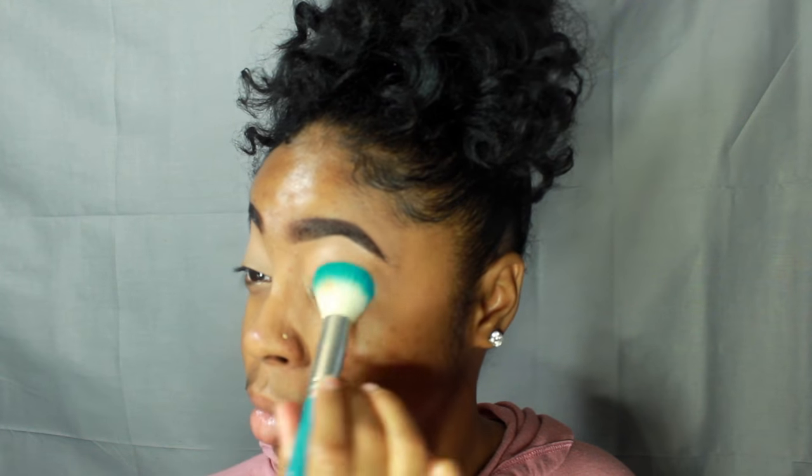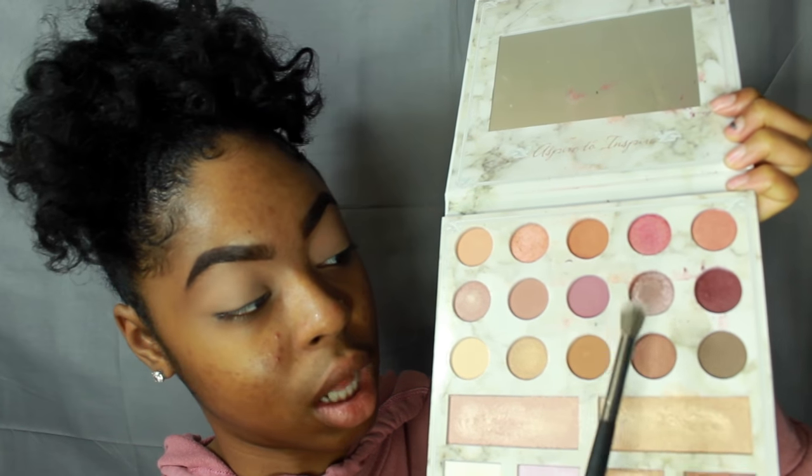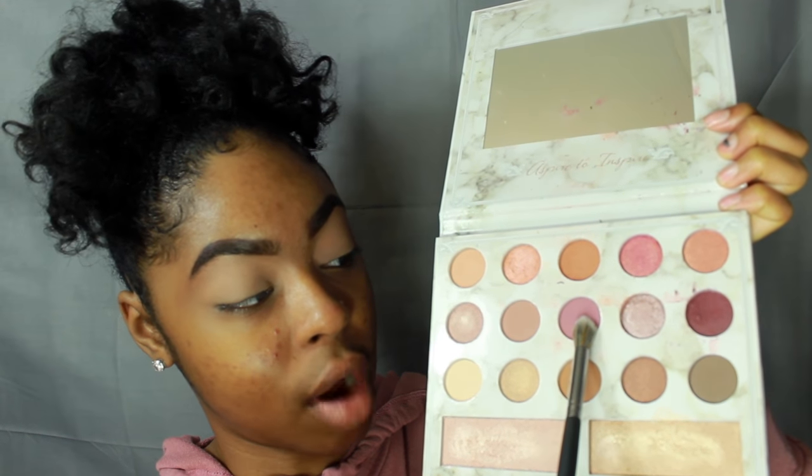I'm going to blend that in. If you see me looking over here, it's because my mirror is over there. Now that that's blending, I'm going to take the air spun powder — I got mine from Walmart — with a fluffy brush also from Morphe, and set that concealer so I have a nice base for my eyeshadow.